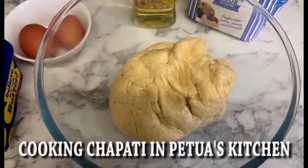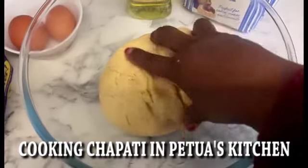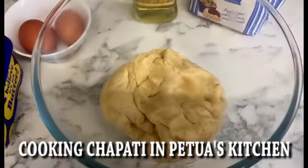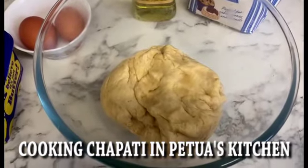Hello, welcome to my kitchen — welcome to Petwa's Kitchen, the beauty and pride of our culture. For today's presentation in Petwa's Kitchen, I have already made the dough. We will be making Ugandan chapatties — yes, Ugandan chapatties.